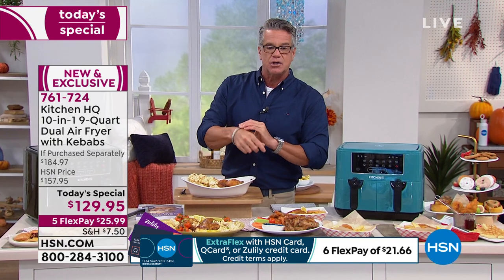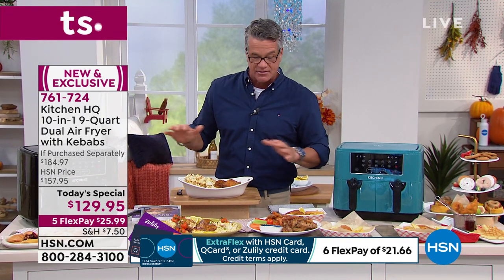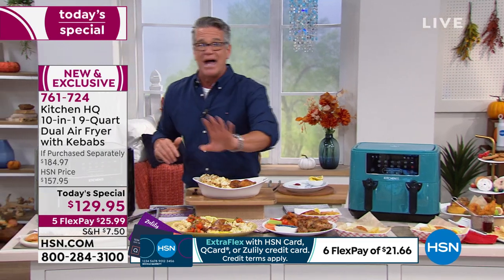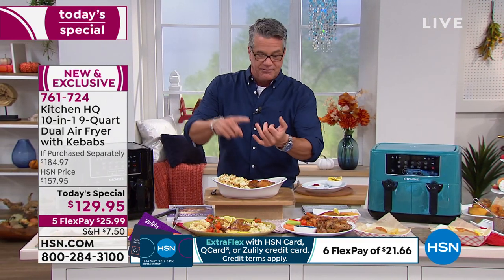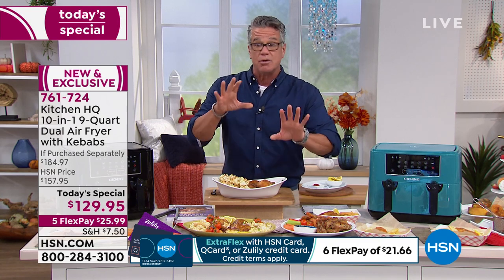Remember, if you have an HSN credit card, Q card, or Zulily card, you get extra flex — only $21.66. It is phenomenal. Not just for fries, onion rings, or tater tots — you can do beef, chicken, tacos, quesadillas, roll-ups — you can do all that stuff.